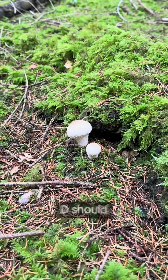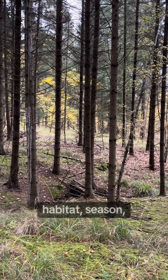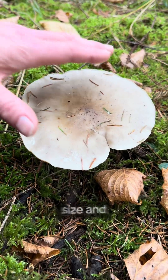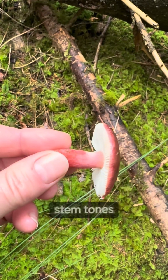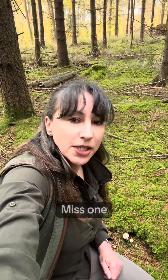First, you're skipping the basics. Every ID should start with fruit body type or shape, habitat, season, size and colouring — from cap and stem tones to bruising to spore prints. Miss one of these and you might find yourself miles off.